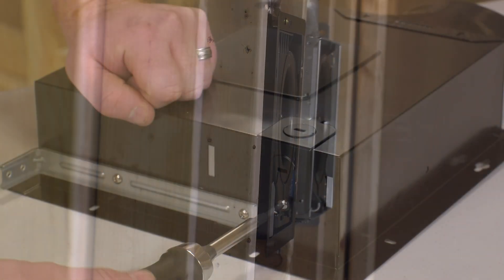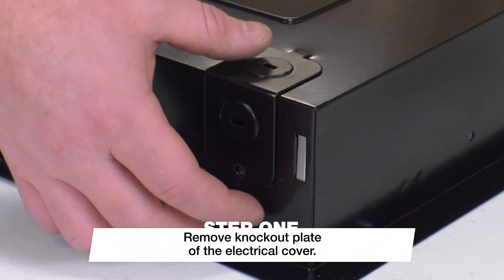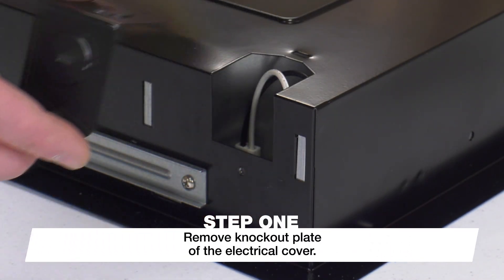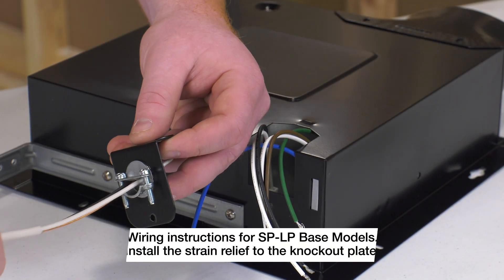Because we have a back wall behind the studs in this installation, we will pre-wire our fan. First, remove the knockout plate of the electrical cover. Once removed, install the strain relief to this knockout plate.